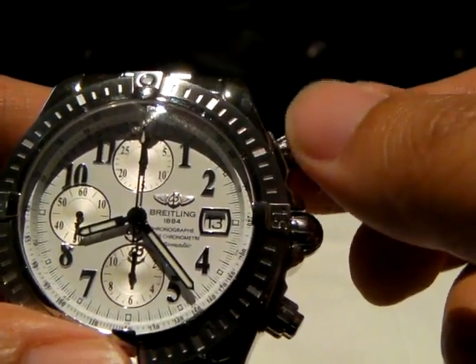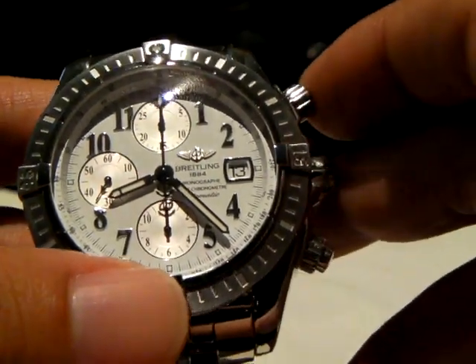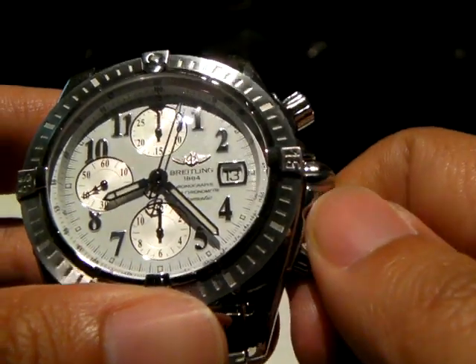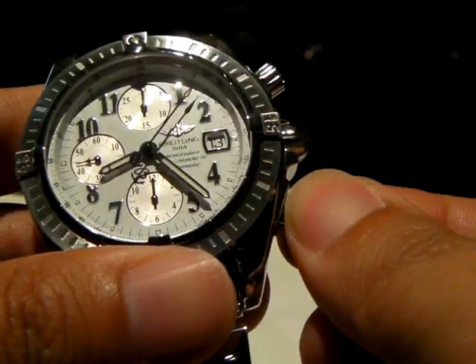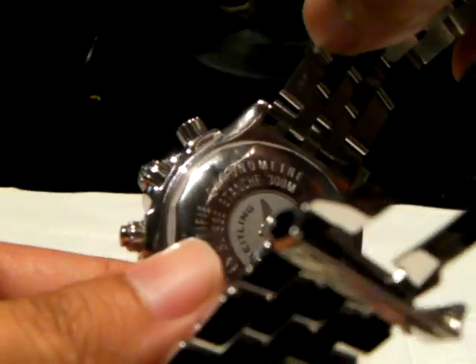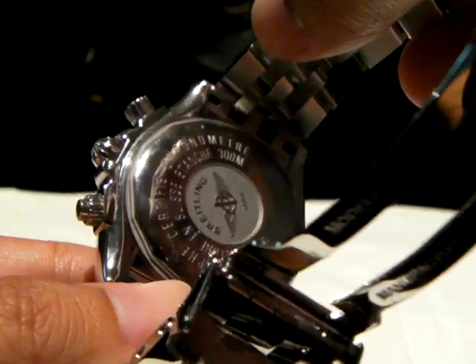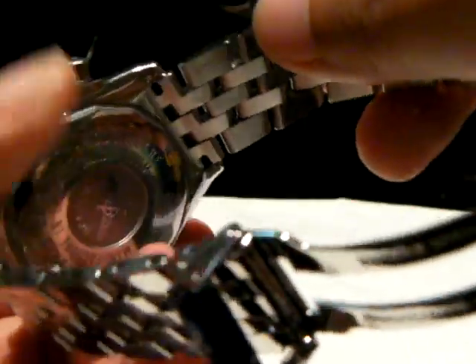With the screw-down pushers, it's actually water-resistant to 300 meters, which is good. The back is a solid case — no display back or anything — with some of the typical Breitling engravings.